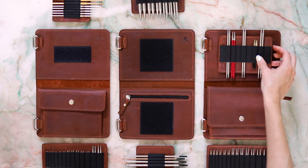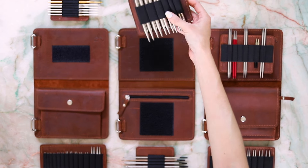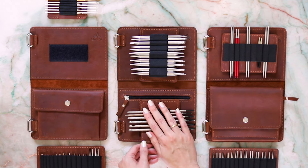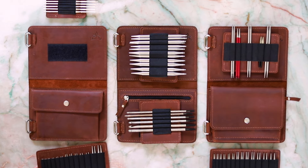Build your own personalized binder pages for full control over how your interchangeable needles and crochet hooks are grouped in your binder, and what compartments you prefer for cables and notions.